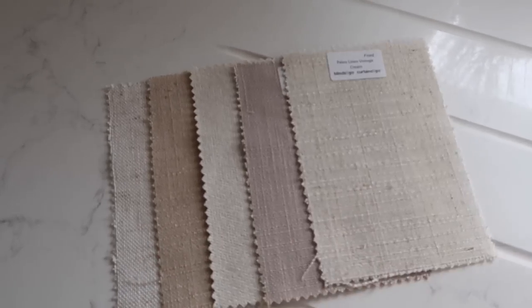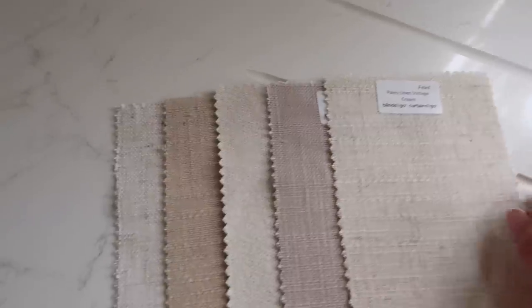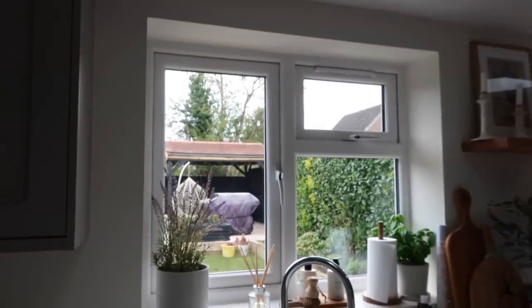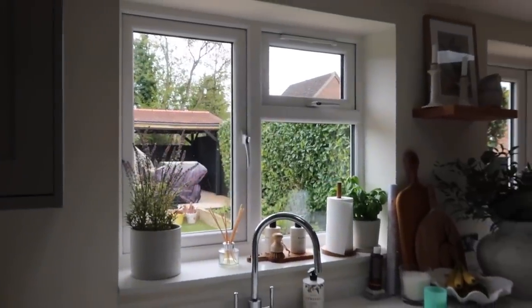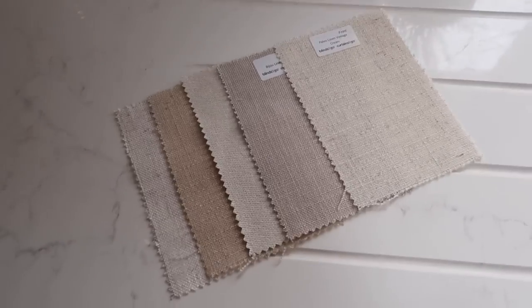I've had these blind samples for ages now. They're all from Blinds to Go — we got all of our wooden blinds from them a couple of years ago and I'm really happy with them. I want to get a linen roman blind for our kitchen window here. Everything in the garden is a bit out of place at the moment, but yeah, I want to put a roman blind here and I'd love your help.